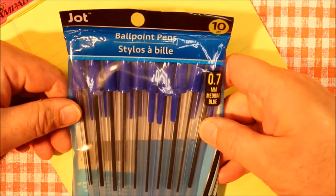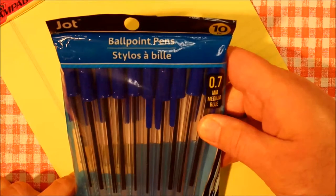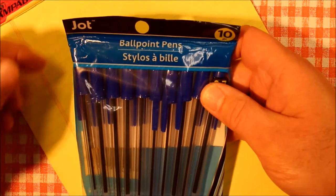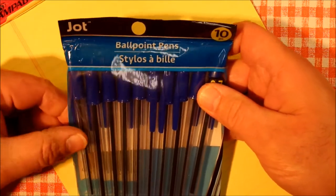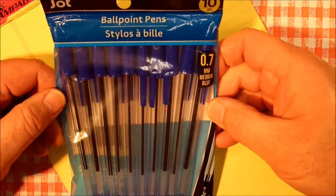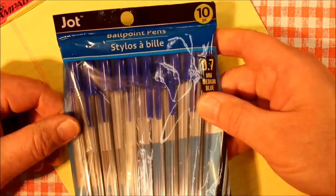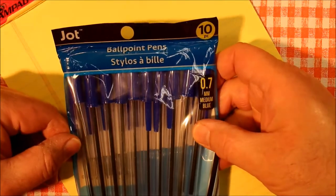Look what I found at my local Dollar Tree. This is their brand, Jot, of office supplies that they sell there. And they're selling 10 ballpoint pens for a dollar. Everything in the store is a dollar, so here are 10 ballpoint pens for $1.